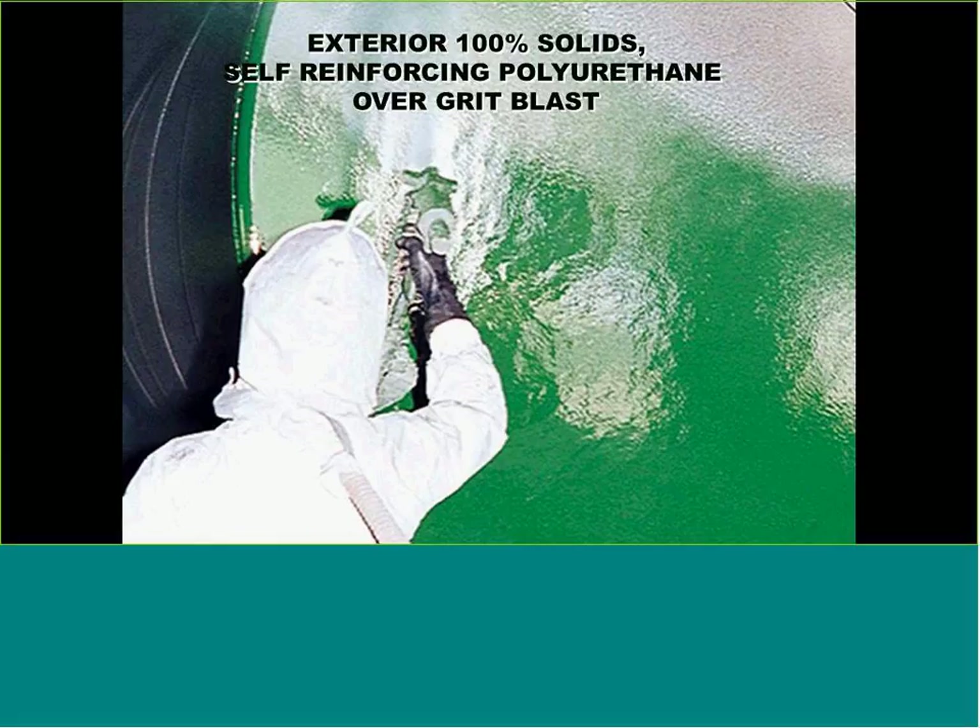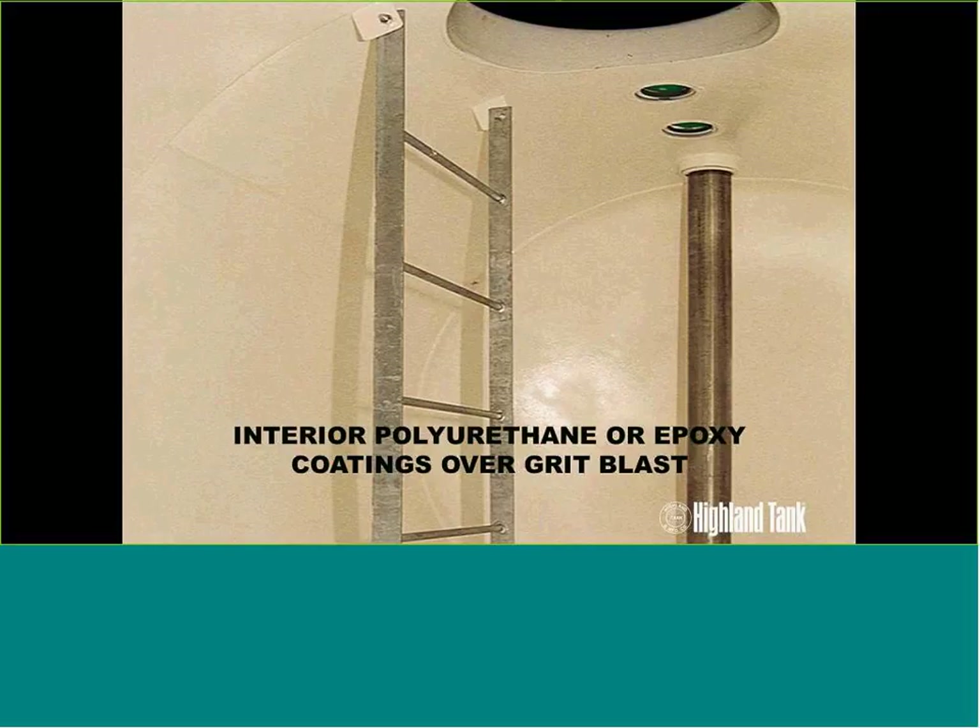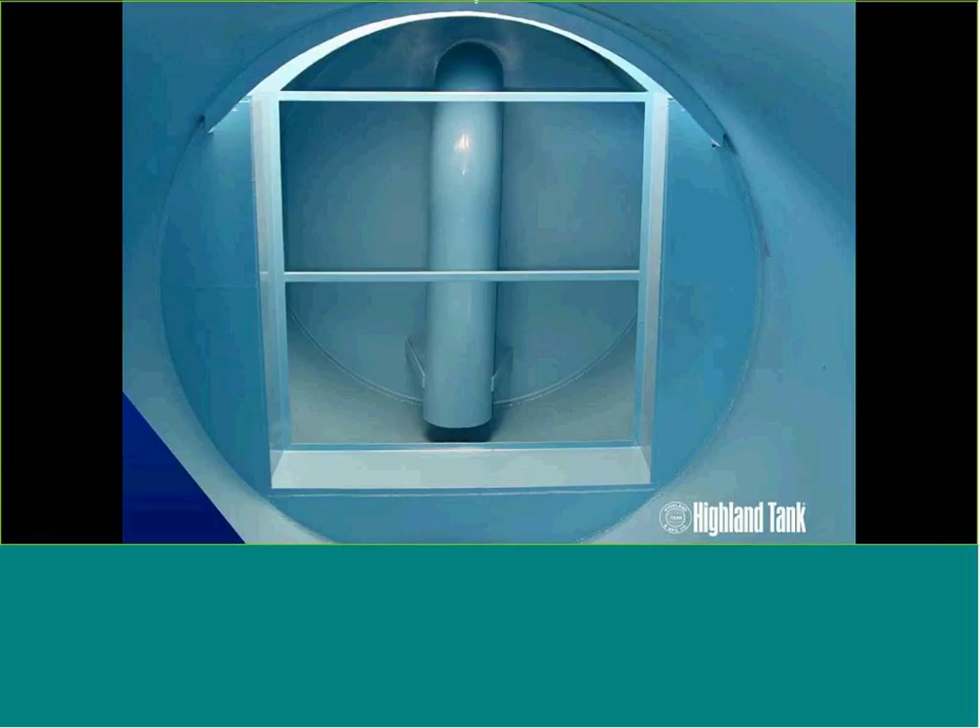Interior coatings are similar — we need to know what's being stored in these vessels. If it's water, the interior coating needs to be NSF-compliant. If it's a chemical-based or corrosive material, some urethanes work well, but it could be an epoxy-based material that's a bit thinner coming out of the gun. It's the same SP10 blast process — we spray the interior so that we get a good coating with all fittings. Most down-comer pipes are installed prior to the coating and blast process. The benefits of having proper coating materials for corrosion protection are clear.